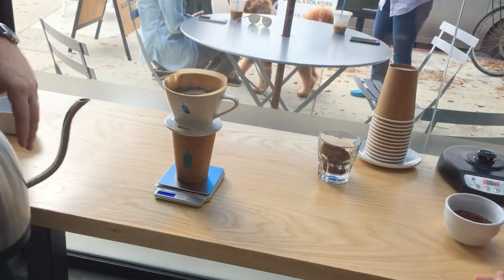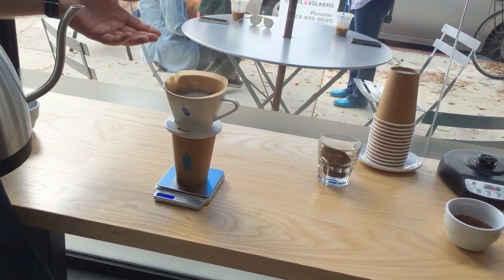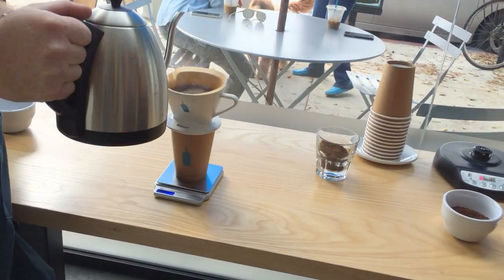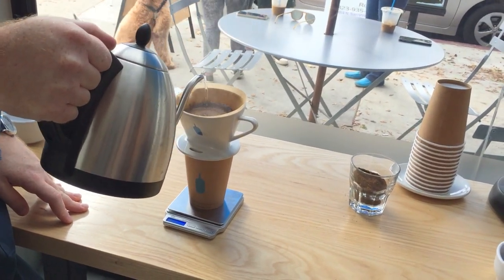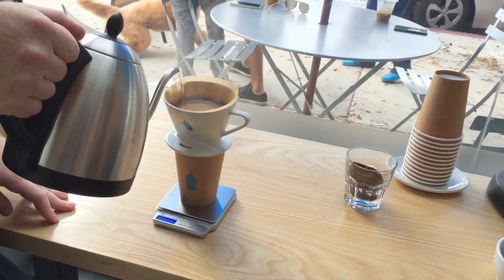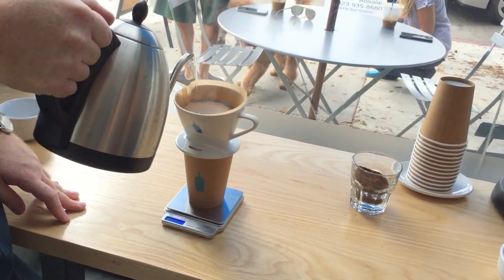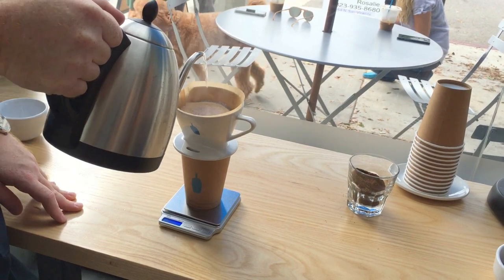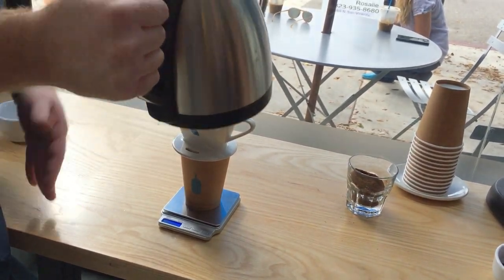The third phase I'm about to pour — and it's not always exactly 45 seconds. The idea is once you see the water line drop, that's when you want to start pouring again. I'm slowly pouring all the way to the outside and now working my way back into the center. I'm at 250 now, so I stop.